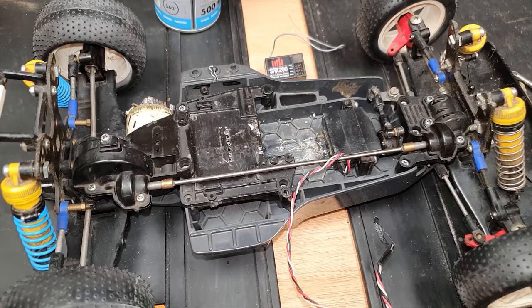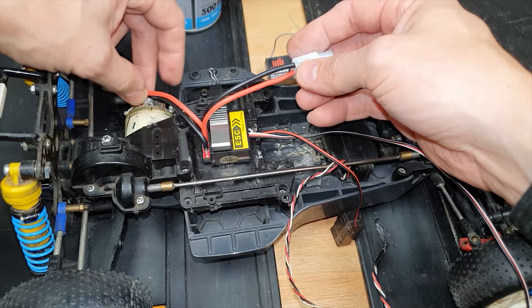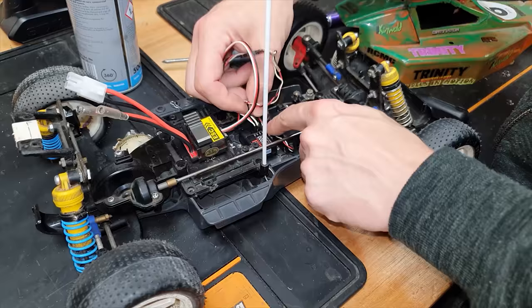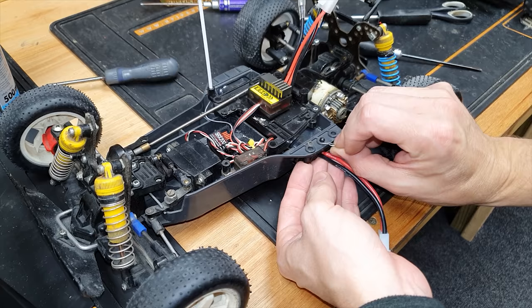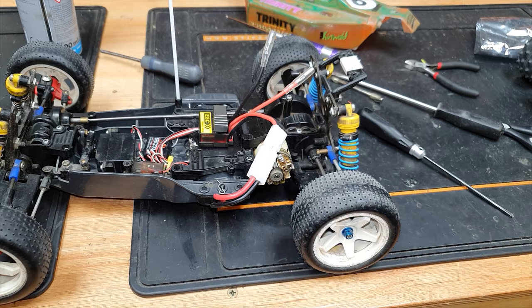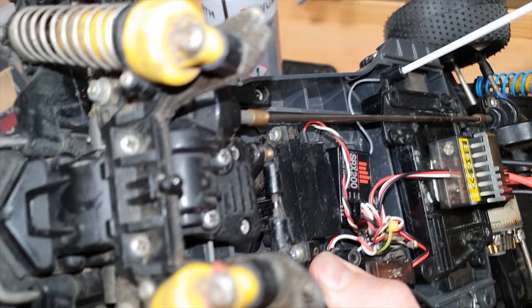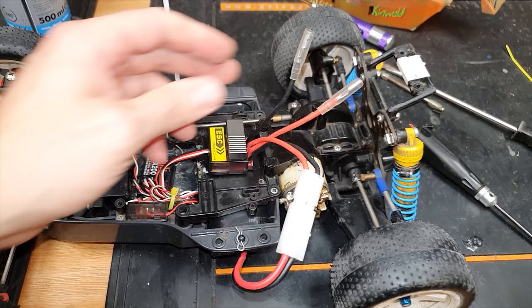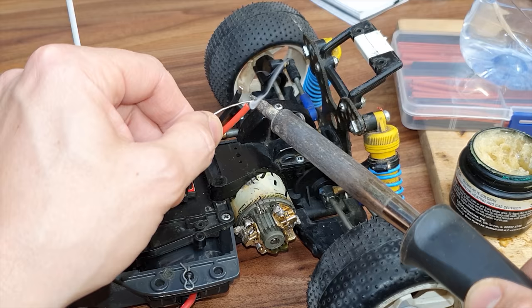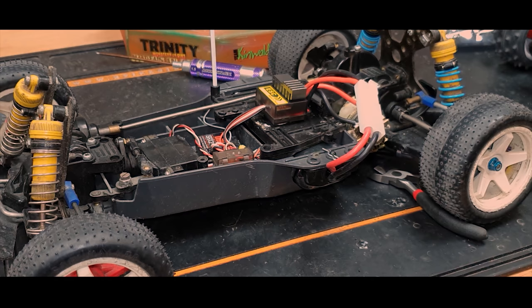Now let's put in some electronics. I'm going to mount the speed controller up here - not going to stick it down too tight because it will come out again, it's only temporary. I'm going to have to solder these onto the motor. The receiver can go in here, then we have steering on channel one and throttle on channel two. It's alive! But check out the slowness of that steering - this is the original Acoms servo in there. Next I have to solder on the motor wires. Check it out - this is a 15 triple Team Kinwald motor; back in the day this thing was ballistically quick.